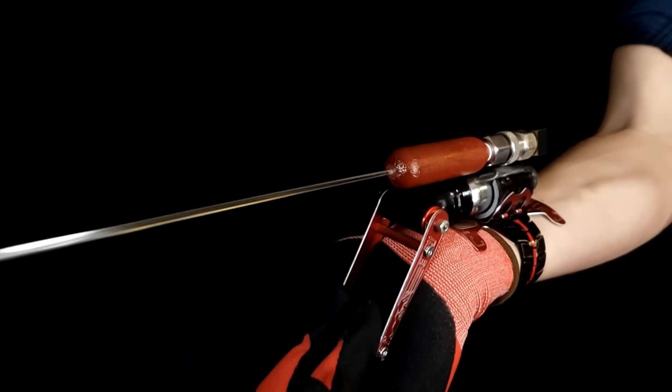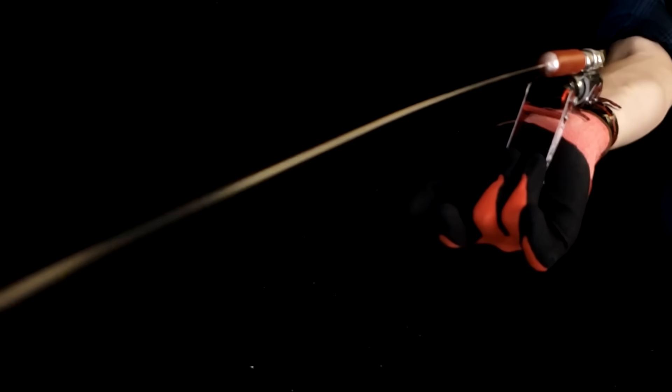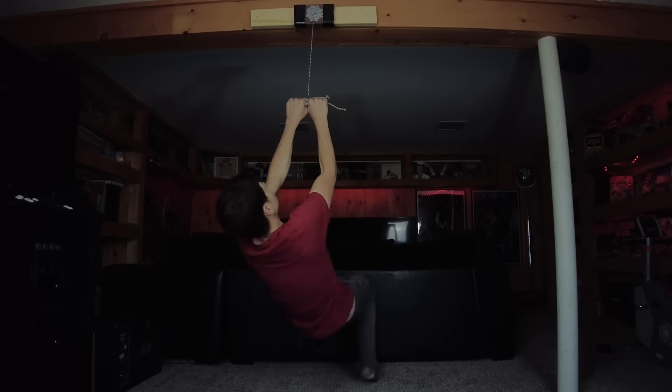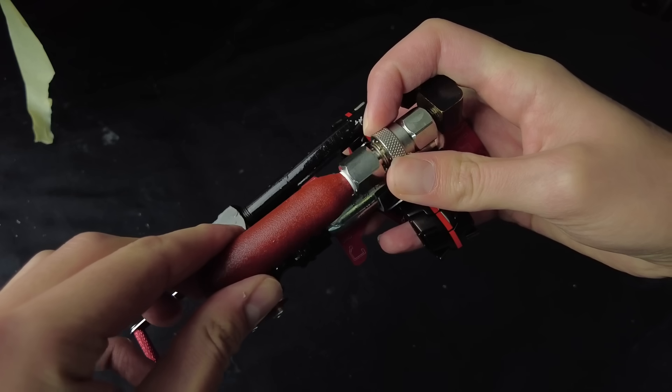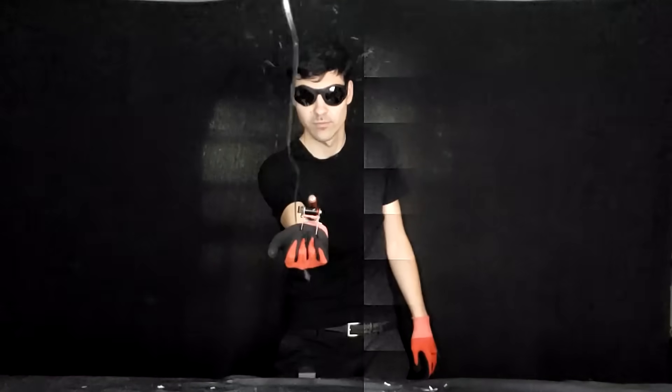This is the next generation in actual high-pressure web shooter technology. Portable, powerful, superhuman strong, and one of three brand new pieces of sophisticated, comic book inspired Spider-Man tech.